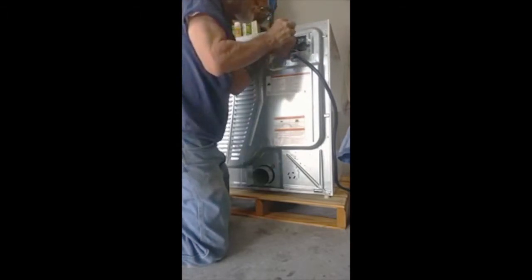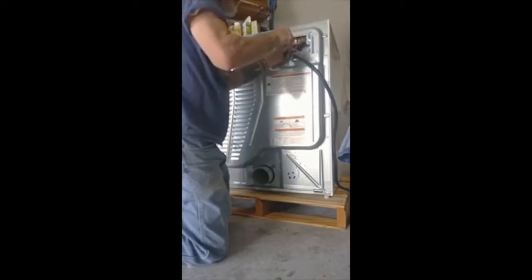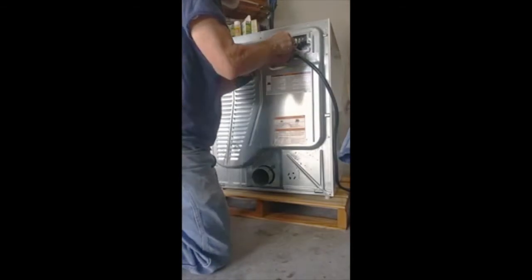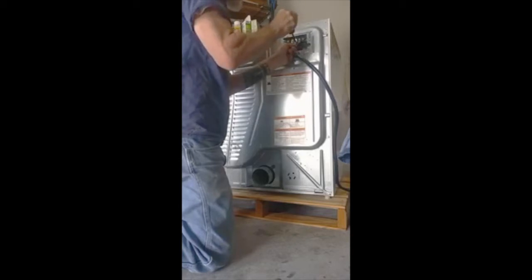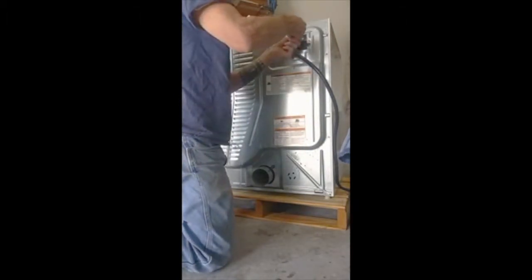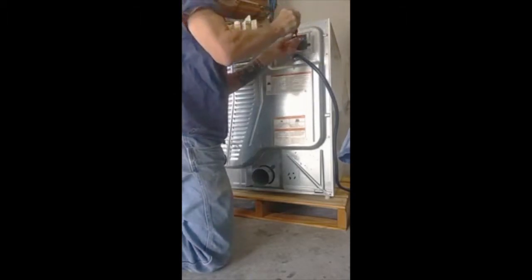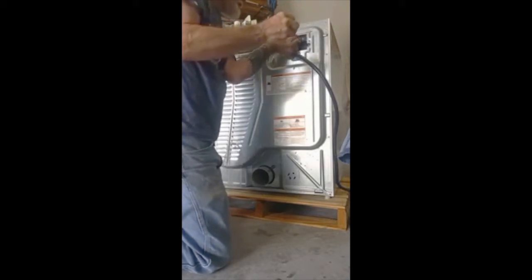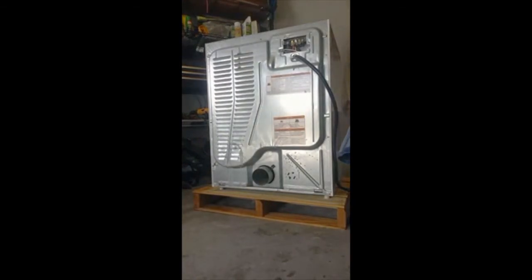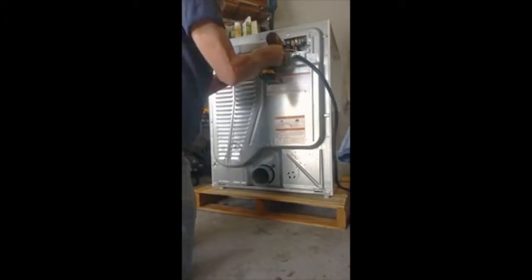So we're going to drop our three power feeds, being careful not to drop any parts — we'll have to go fishing around for them later. This happens to be an old style three-wire dryer with a four-wire plug. We need a large nut driver to remove that.